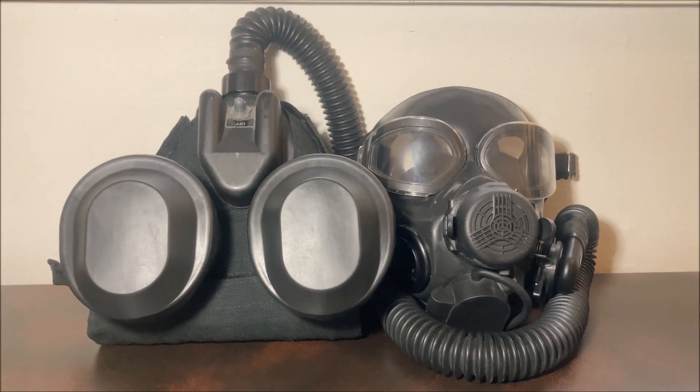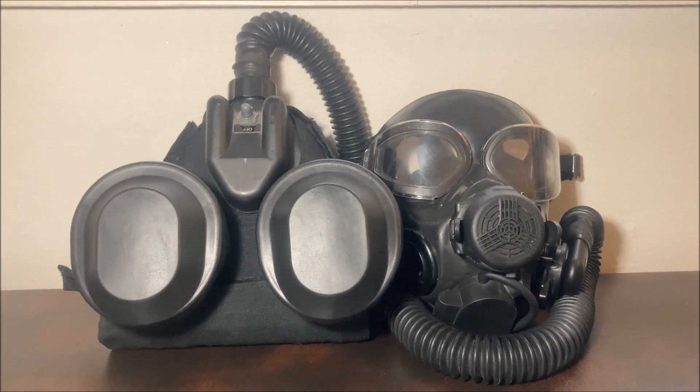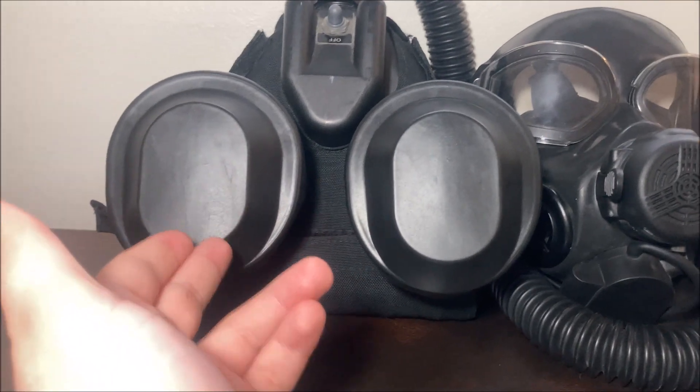Hey there guys, Pat Stowe here. Today I want to talk to you about an extremely useful but equally under-discussed gas mask accessory. Specifically, I'll be talking about these.